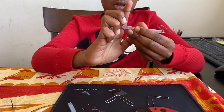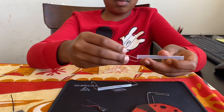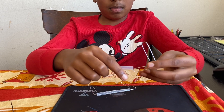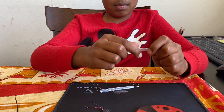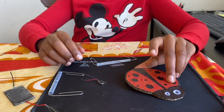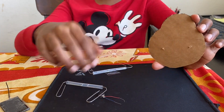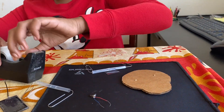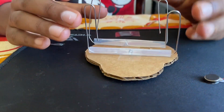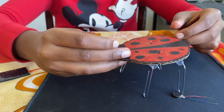After that, repeat the same thing with the other side, and repeat with the other straw. Legs done! Turn the ladybug upside down. You see these two lines — this is where we're gonna put the legs. Get your tape and fix it like this. Now turn it over and check if it stands up — yes it does!